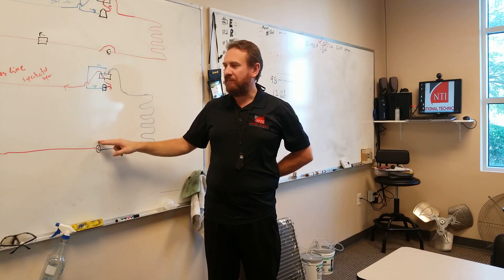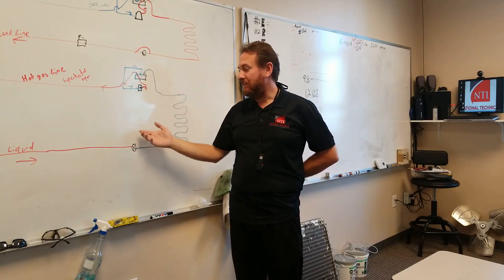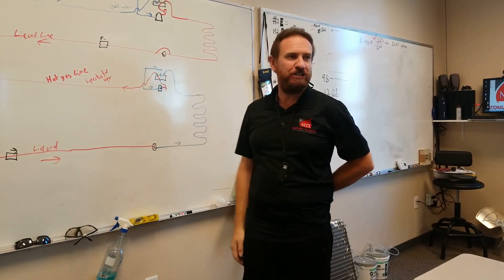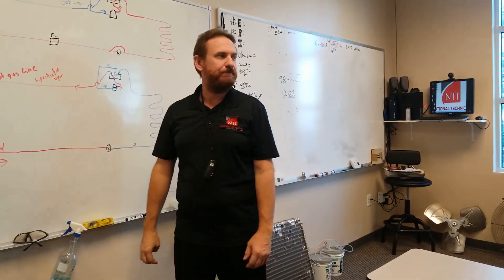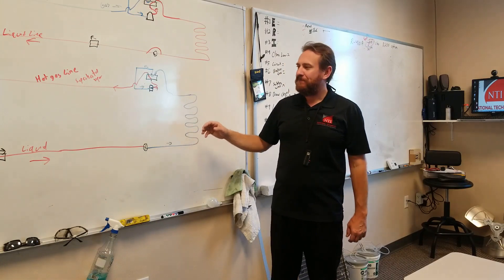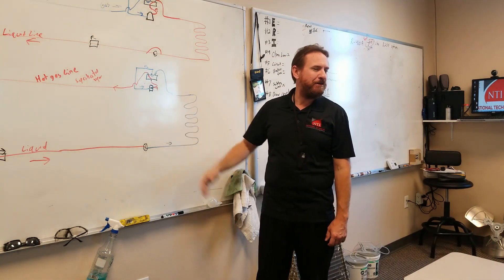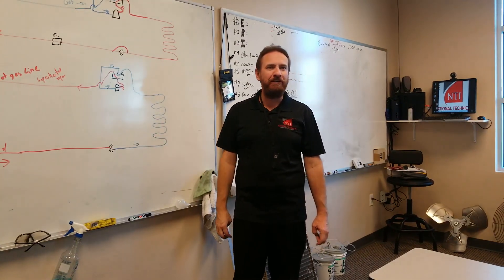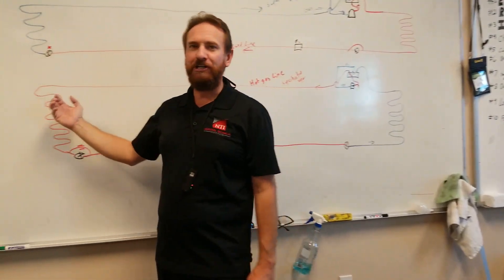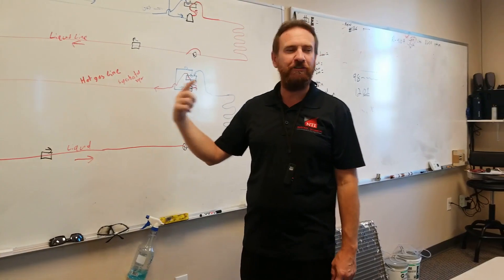What happens if this check valve is stuck open? There would be nothing causing a pressure drop. My refrigerant would be moving, but it wouldn't be changed. I wouldn't have high pressure and low pressure, and I'd have major problems. It'd just be pure liquid — I would have some pressure difference just because of the size of the pipes, but I wouldn't have a pressure drop. Without a pressure drop, I couldn't be absorbing heat. I wouldn't be boiling it from a liquid to vapor, I wouldn't be lower than the outdoor temperature, and I wouldn't be able to build the pressure up to make it warmer than the indoor temperature to reject any heat. I wouldn't be able to condense anything — the refrigerant would just be pretty much free-flowing through there.